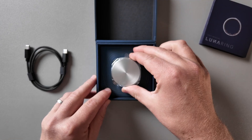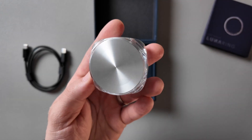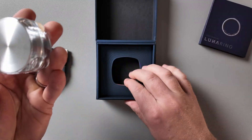It syncs with Apple Health and Google Fit, and it comes with this new charging case which dramatically increases the battery life of the product without having to worry about plugging into a wall. You throw it in here, close it up, let it charge for a bit, throw it back on. No worries.